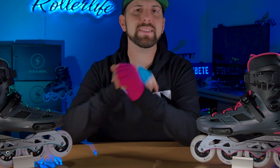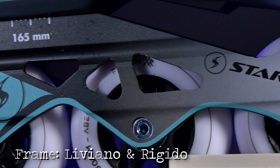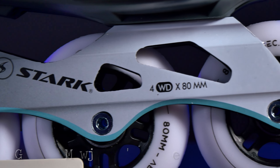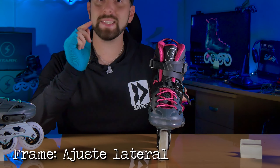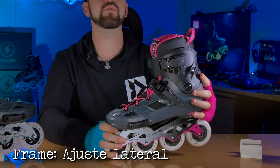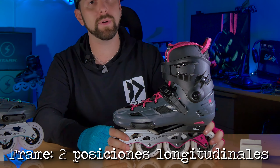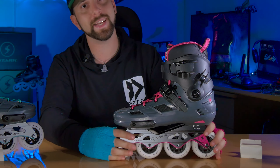Pasando al frame, que es una de las cosas más llamativas del patín, es de aluminio extruido, lo cual lo hace súper liviano y súper rígido, que es ideal. Se puede ajustar de lado a lado para corregir la pisada si es necesario, pero solamente tiene un punto hacia adelante y un punto hacia atrás en el caso de querer moverlo de esta manera.